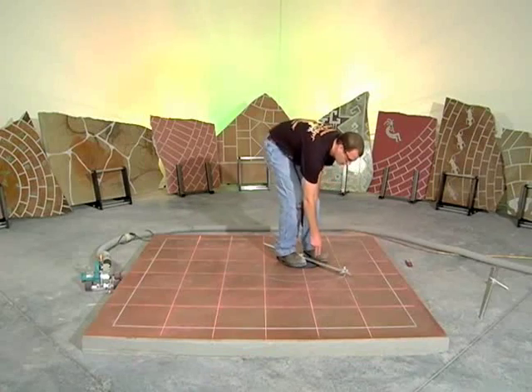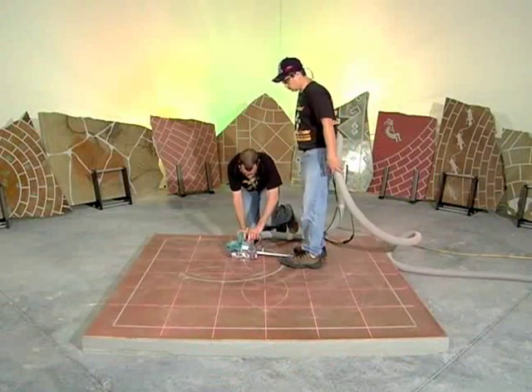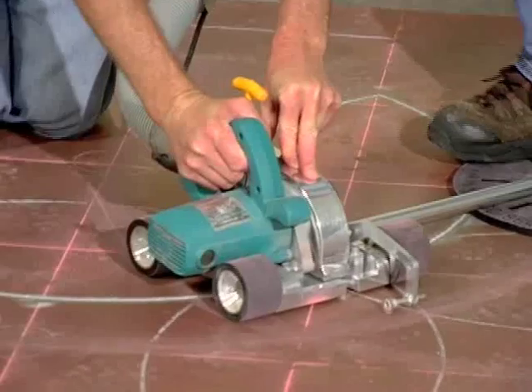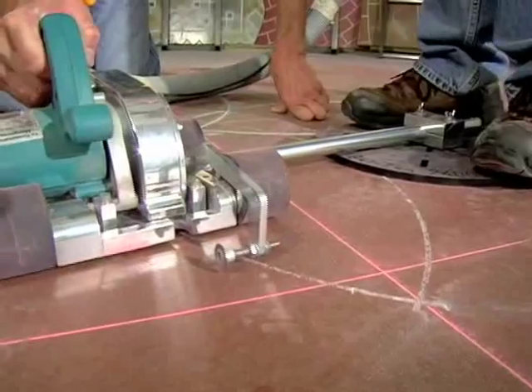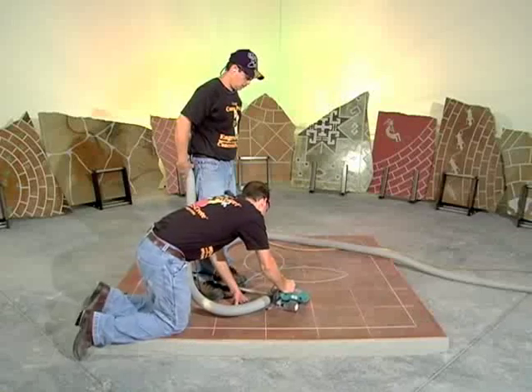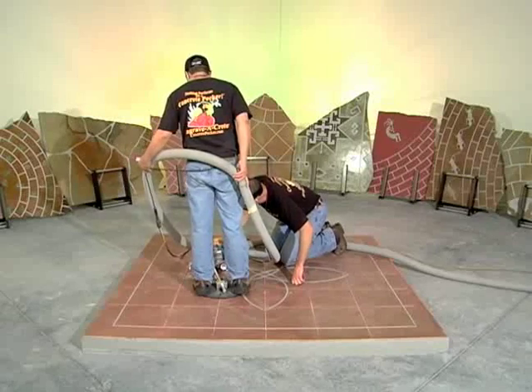a lone operator can hold the center pivot in place by standing on it during cutting. For larger circles, a second person must stand on the center pivot, or the center pivot should be secured with concrete anchoring screws. When a second person is standing on the center pivot, the mongoose operator must take care not to cut faster than the second person can shuffle their feet clear of the connecting tube.